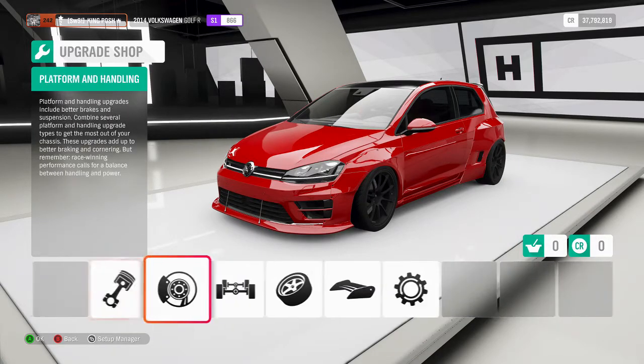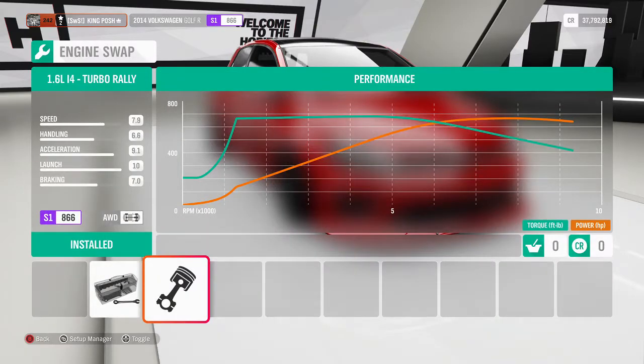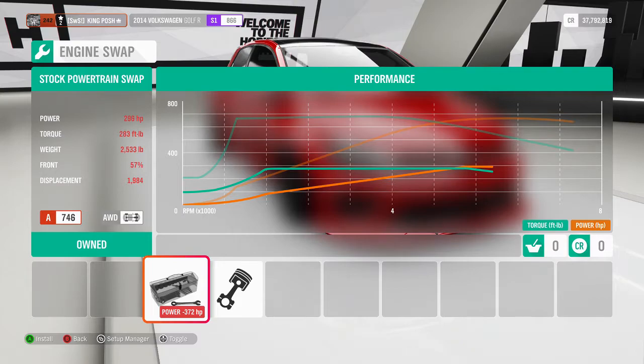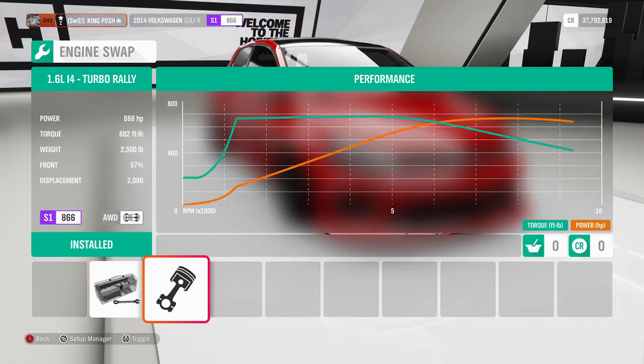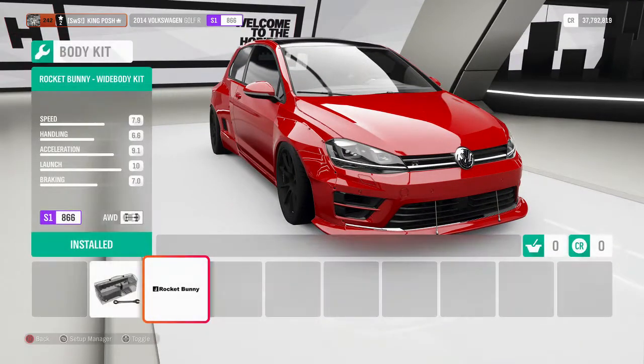Now apart from all that, like I said, we're running a 1.6 liter inline-4. It's the stock powertrain at close to 300 horsepower, and I added 300 horsepower to it. It is all-wheel drive and it's got a white body kit.